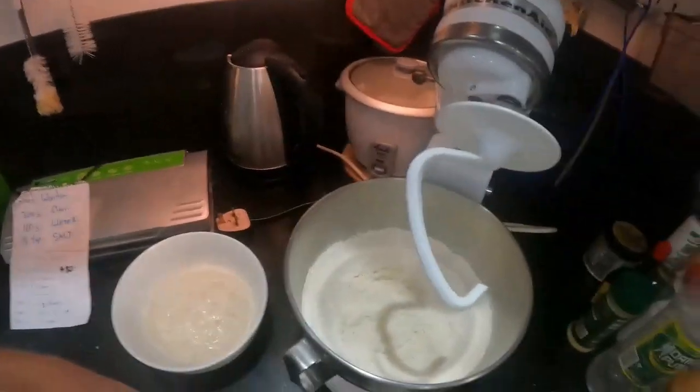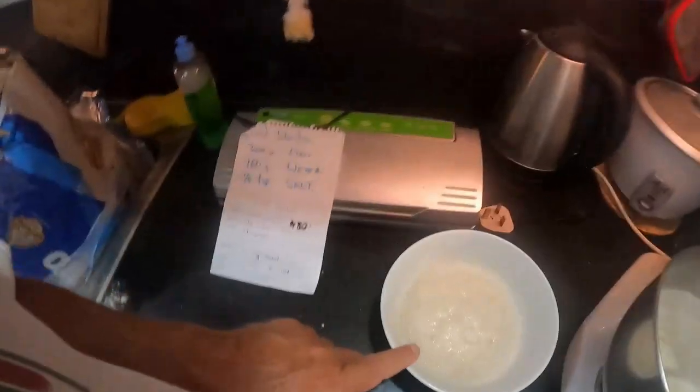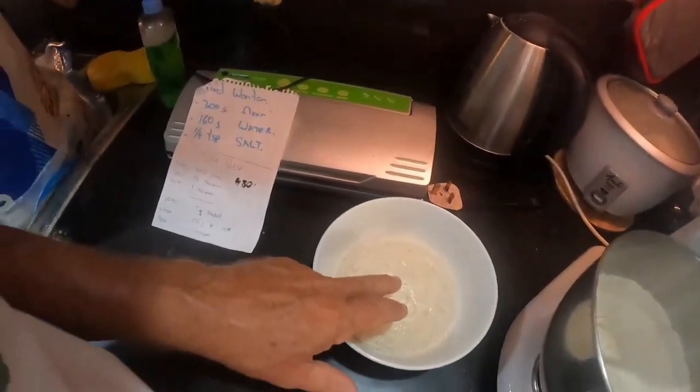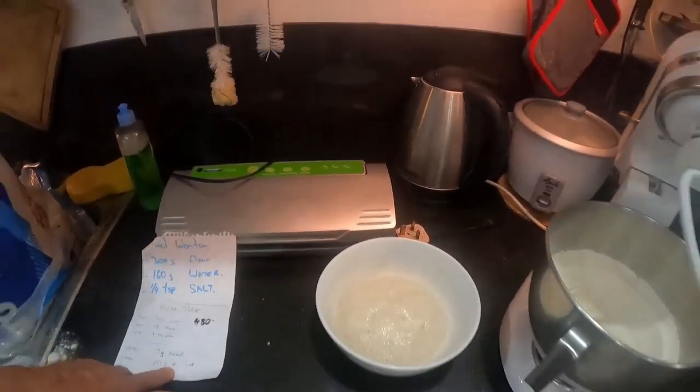Now for the yeast mixture. I used to have the little seven-gram packets — it's called Super Crusty Pizza Yeast — but I've run out, I used the last of it up last week. So if you use the seven-gram packets, you can't go wrong.